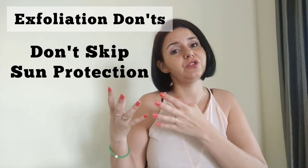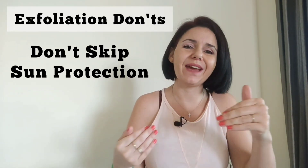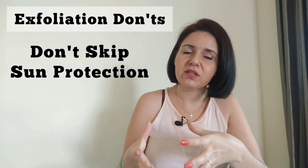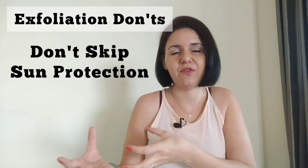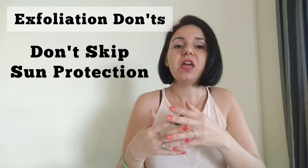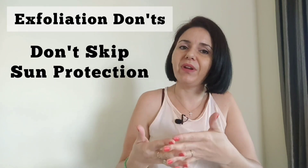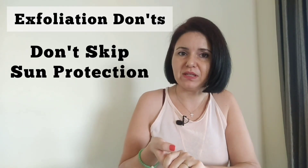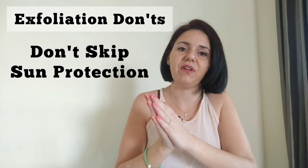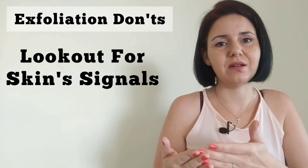Secondly, don't skip your sun protection. As mentioned in the do's, sunscreen is something you have to apply 365 days a year. When exfoliating or using ingredients like AHAs and BHAs, failing to wear sunscreen can cause UV damage, premature aging, skin darkening, pigmentation, and even burning of the skin. Remember SPF every single day.